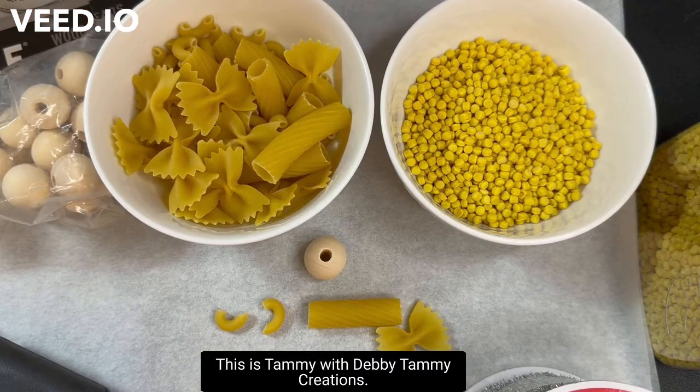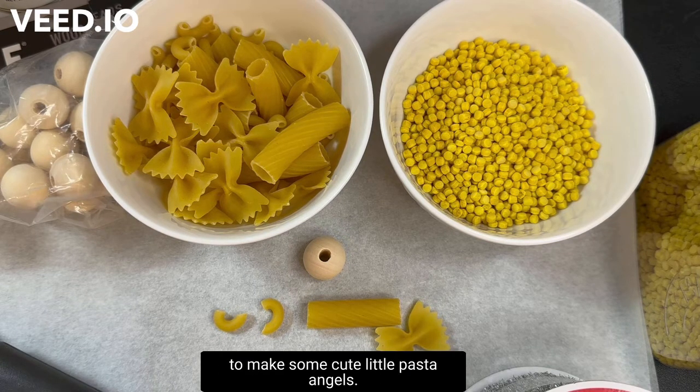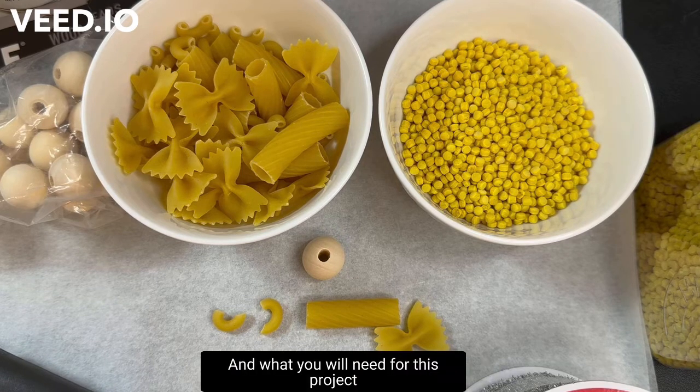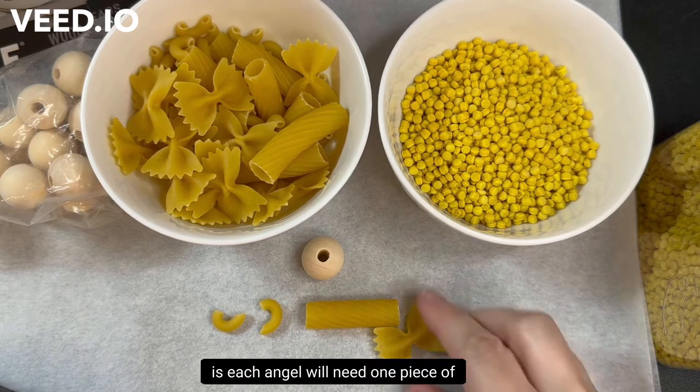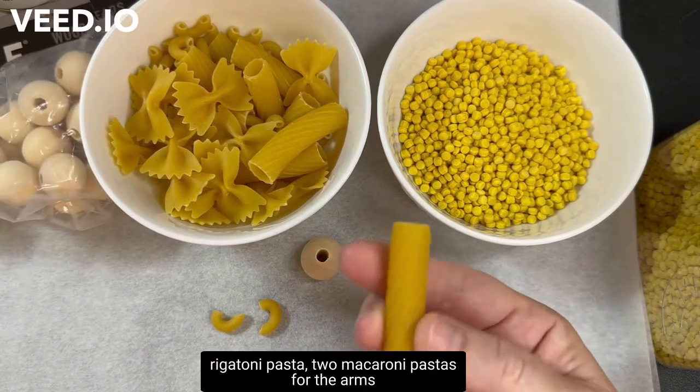Hello, this is Tammy with Debbie Tammy Creations. I'm going to show you how to make some cute little pasta angels. Each angel will need one piece of rigatoni pasta.